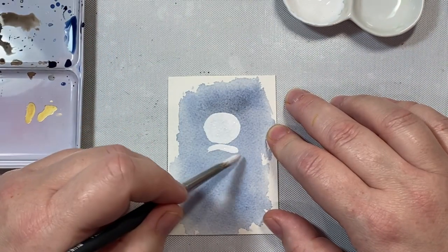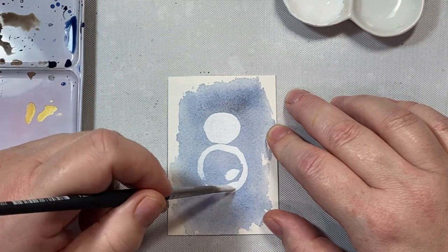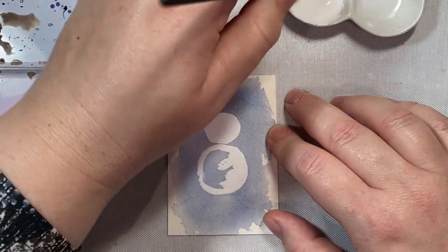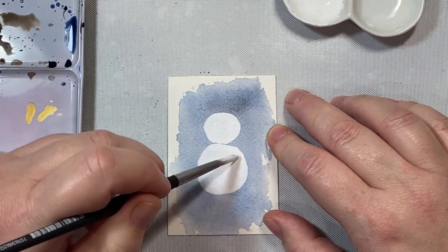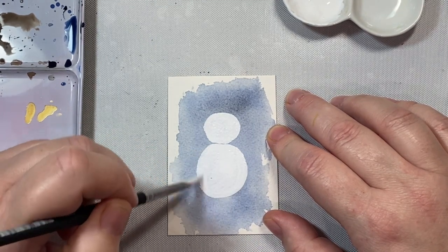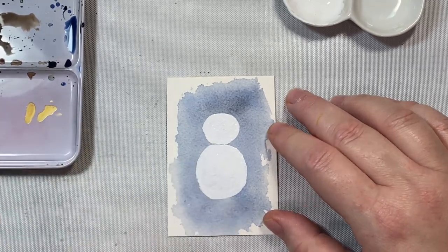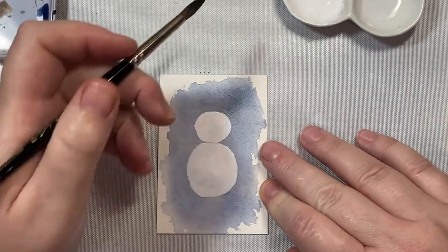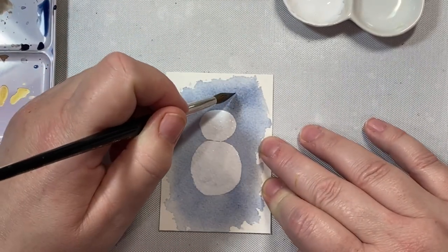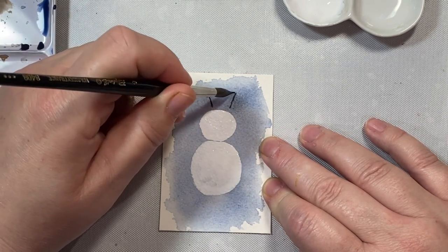For the gouache, I water it down a little when the paint feels too thick — it's just a feel test. You'll know when your paint is spreading and when it's time to add more water. For the snowman, it's very simple: just two little circles, a smaller circle for the head and then a larger, more oval-shaped circle for the bottom of the body. That's all we need — a little head and a little body.